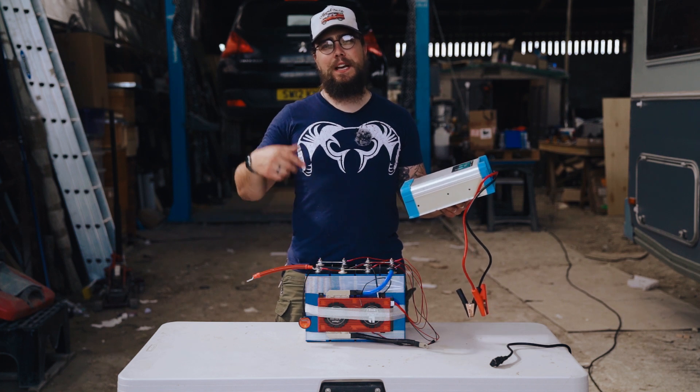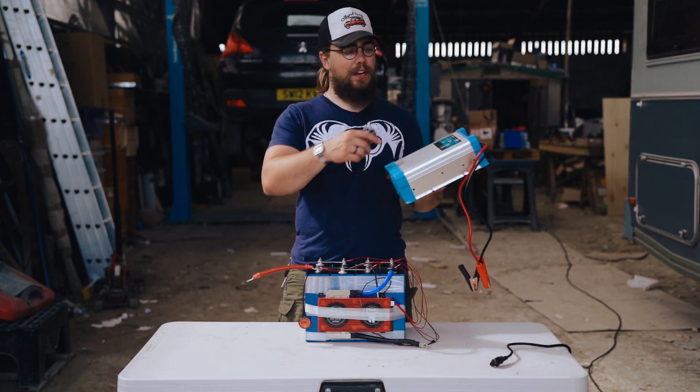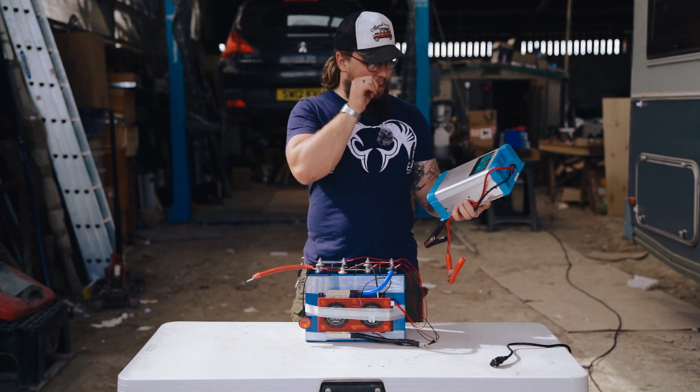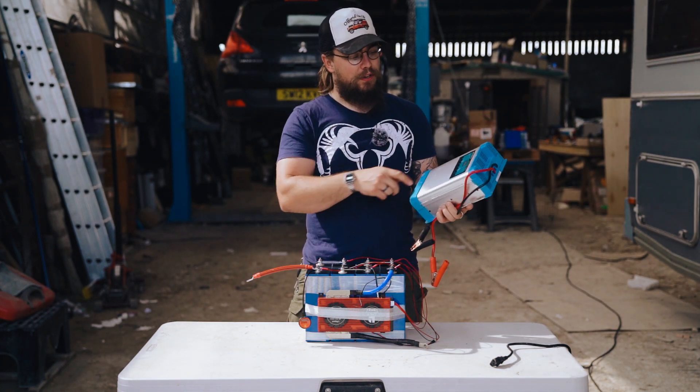Hey folks, welcome back to the channel. My name is Nigel and this is Off Grid Van Life. In this video, we're going to be looking at this charger, which is an automatic seven stage battery charger.